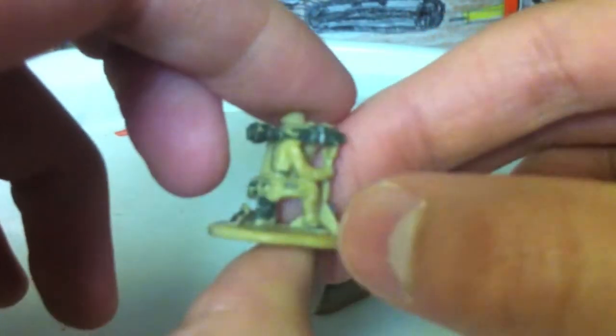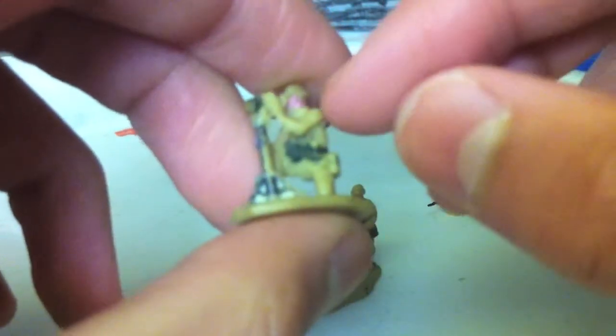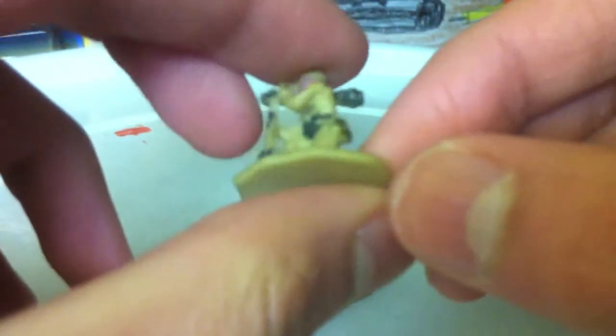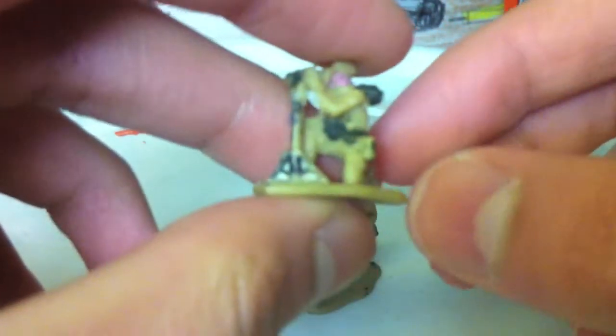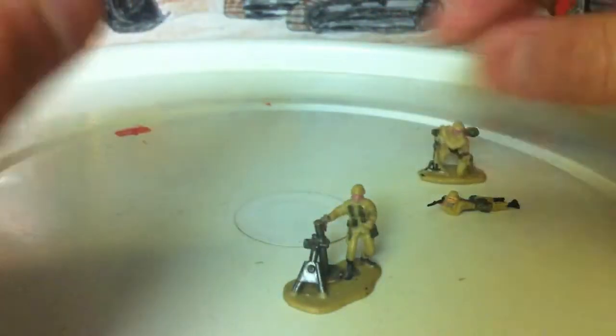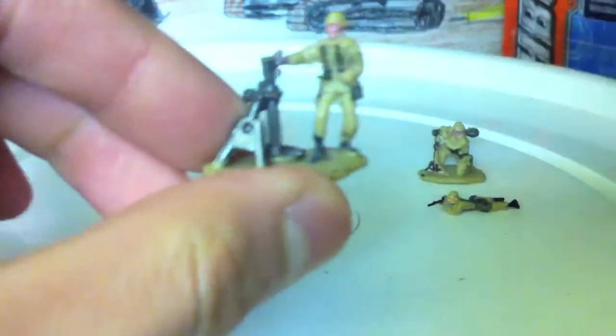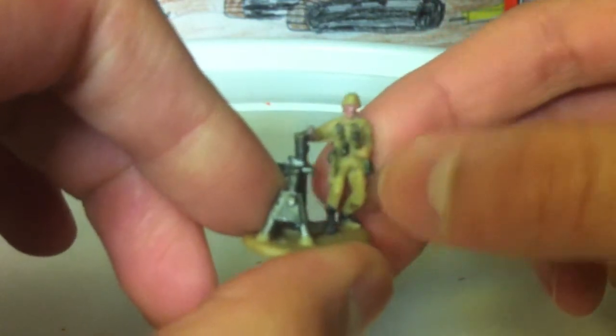I forget what they're actually called, but this one is holding a heavy bazooka — artillery of sorts. For some reason he has a pink face; I don't know what's up with that. It's pretty cool. And then this one's a heavy mortar artillery. You can see some weapon detailing on his body.